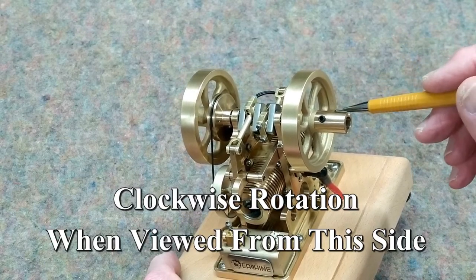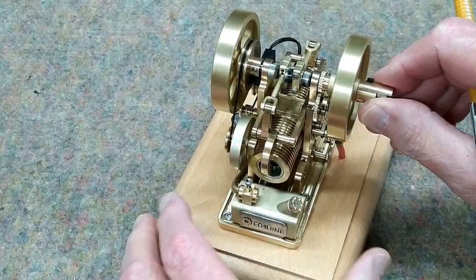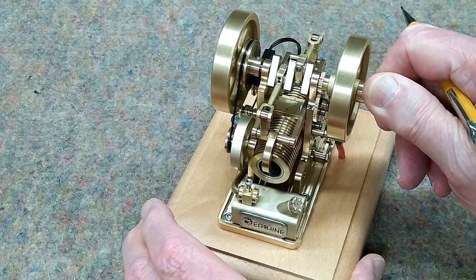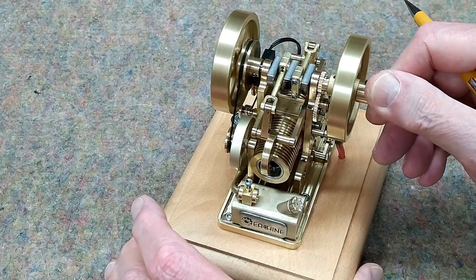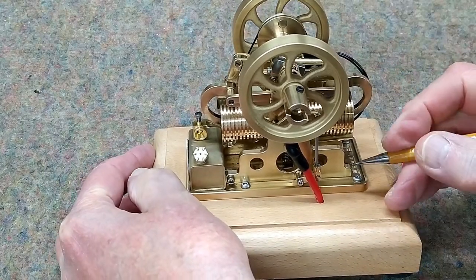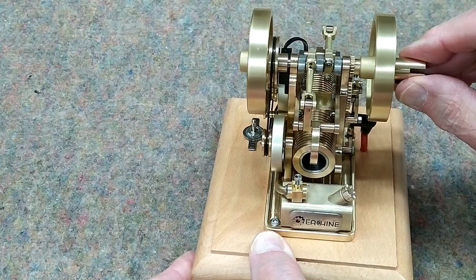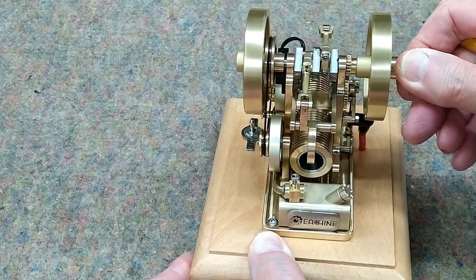The engine runs clockwise when viewed from this side of the engine, and it comes with an adapter to fit into your cordless drill. This is a four-stroke engine. We're at bottom dead center in this position. We're coming up on compression. We are now at top dead center — that's the power stroke. The cam is engaging with this rocker and opening the exhaust valve. Now we're on the exhaust stroke. Again, we're at top dead center. The exhaust valve has closed. Now we're on the intake stroke and we're getting ready to compress again. That's the four cycles.